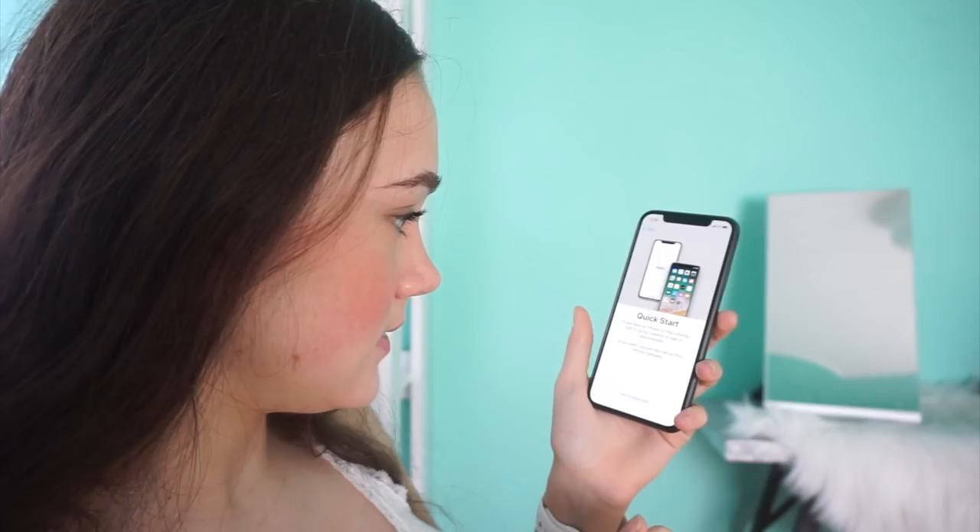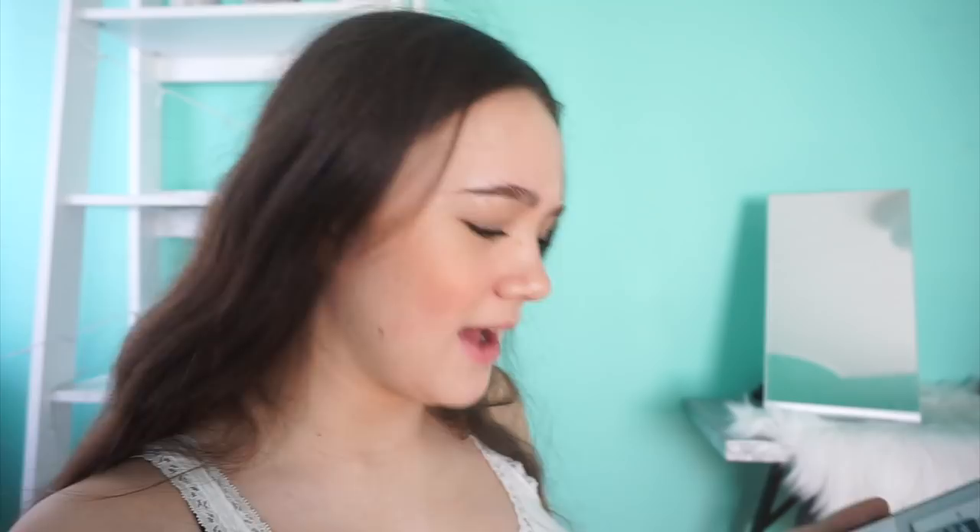This phone feels beautiful — I don't know how to describe it, it just feels really good. This is so aesthetically pleasing. I'm going to try to swipe to open — swipe up to open. I couldn't figure that out. Okay — English, United States. This is so cool: if you have your old phone that you're upgrading from, you set it next to the new one and it sets it up automatically.